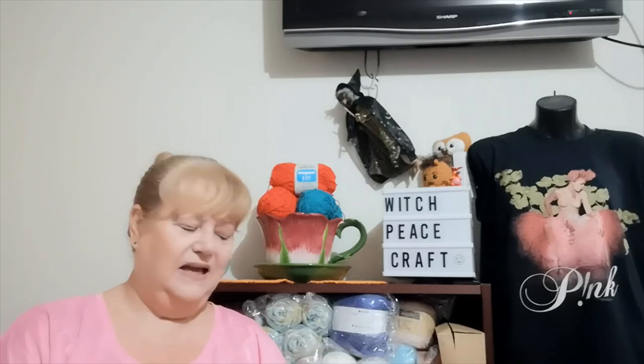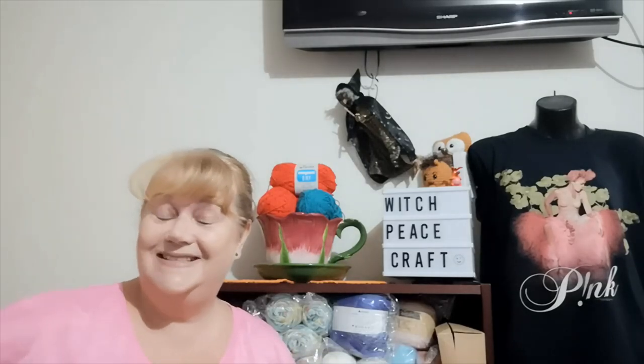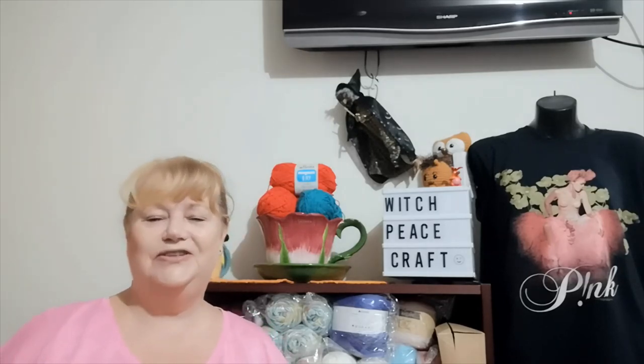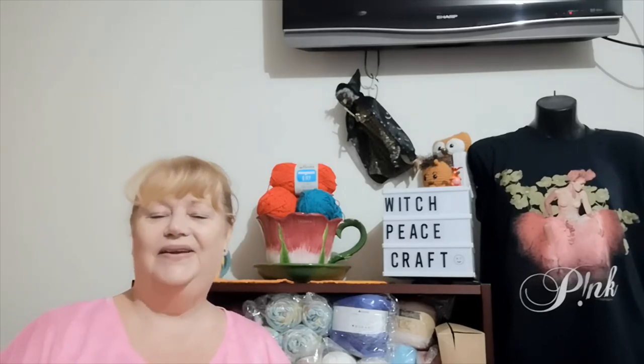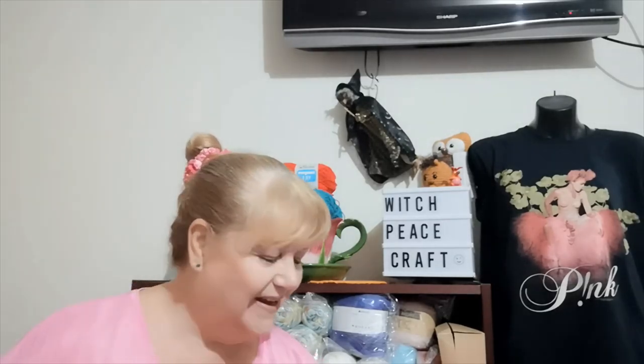I also believe Crochet for Life and Stuff with Debra is doing the same pattern — she liked what I showed, so make sure you check out her channel. I'll put a link to her channel in the description below. She does so much stuff and she's so much fun.